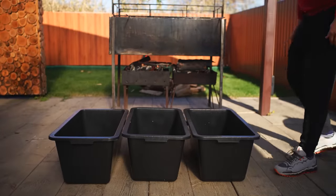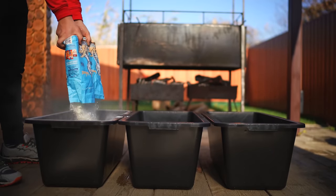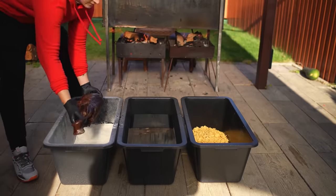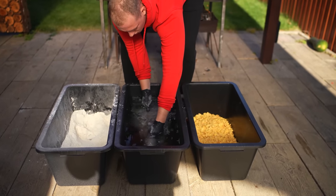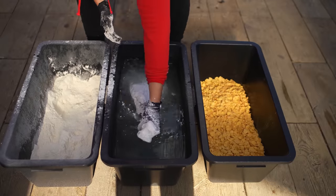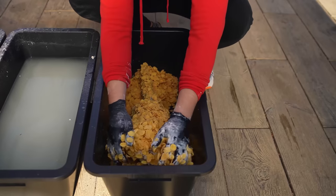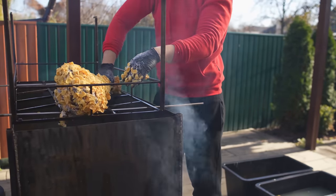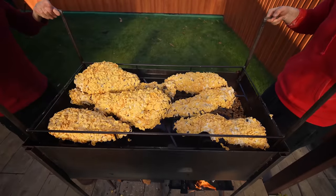We take three plastic basins — in one we put water, in the second flour, and in the third three packs of cornflakes without sugar. First we put the ostrich leg into flour and roll it around on all sides, then lower it into the water, and back into the flour. We repeat: water, flour, water, and the last stage is cornflakes. We try to cover the entire meat surface, and then the braided leg is placed on the grate. We braid all the other pieces according to the same principle.